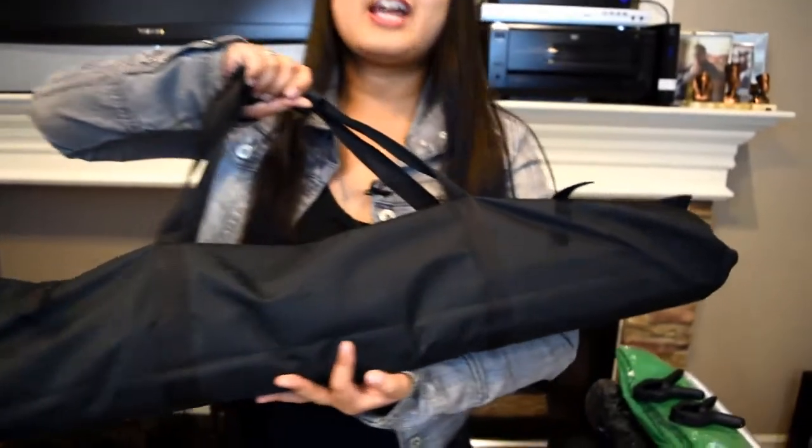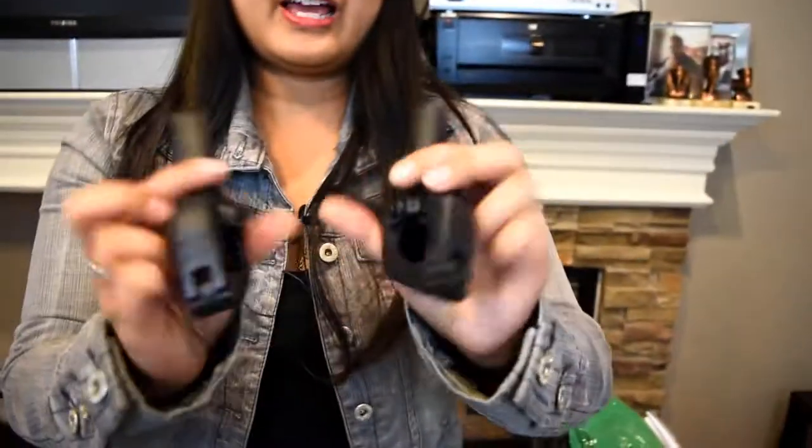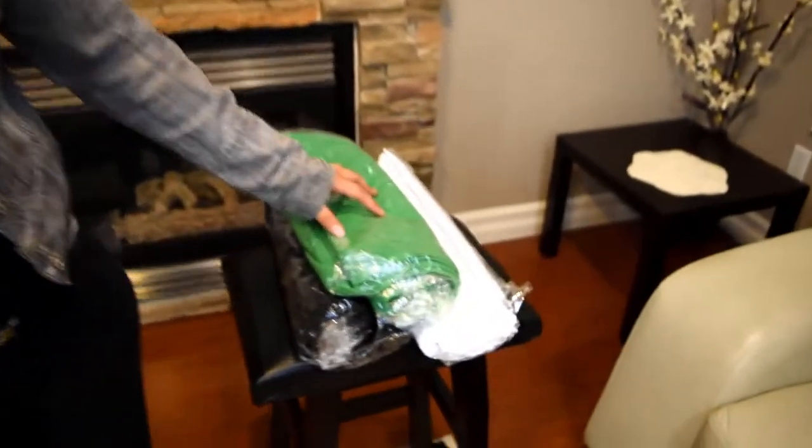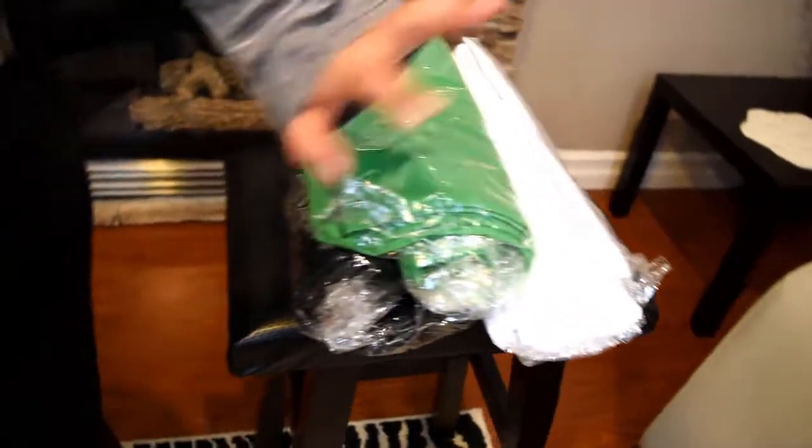So we just ordered this off Amazon and this is how it came. It basically came in this case thing. We wanted to make sure that we got a case for the long parts because I don't wanna have to put this in a bag or something. I wanted something that it came with to carry. And it also came with two clamps. Not sure how to use these yet, but that was cool. And then three colors — so we didn't just get a green screen. We got the green, we got the white, and we got the black, so that we can try out different backgrounds as well as the green screen.